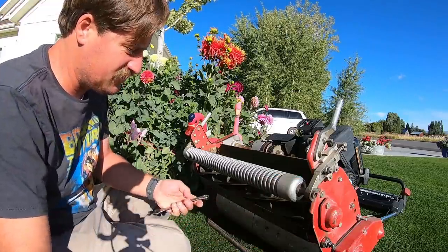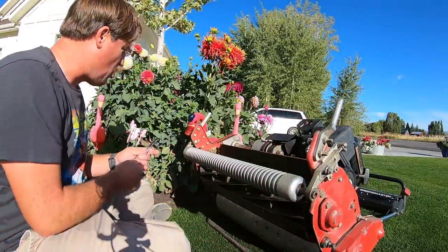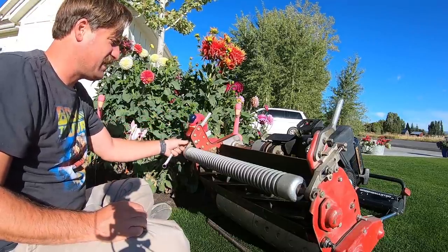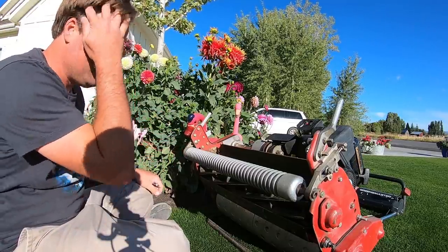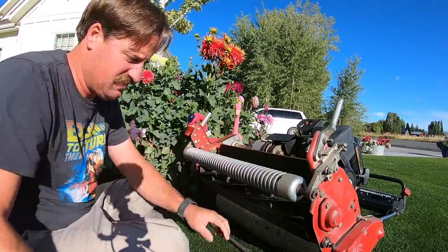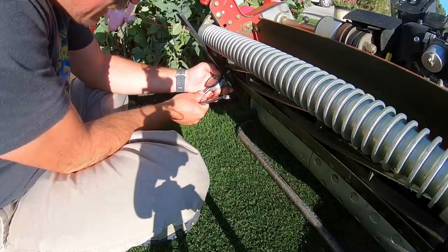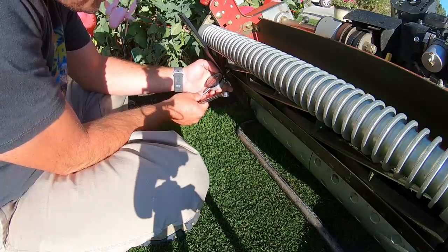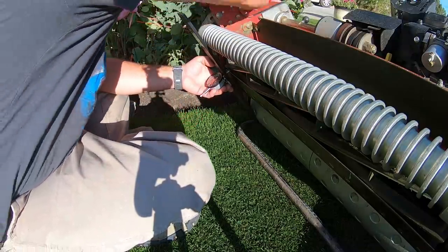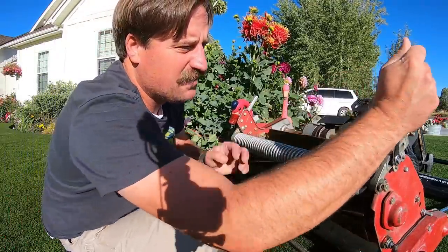I'm going to lower this puppy down to half an inch — that is a bold, bold move on a freshly renovated lawn, but I want something to cut and I want to cut it now. So I got this side set to a half an inch, gotta set this side to a half an inch too. There it goes, so I'm going to tighten it up.